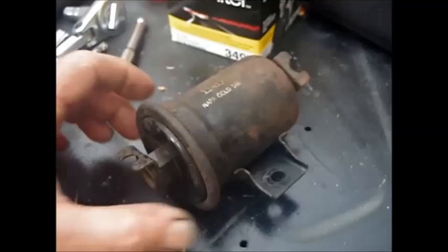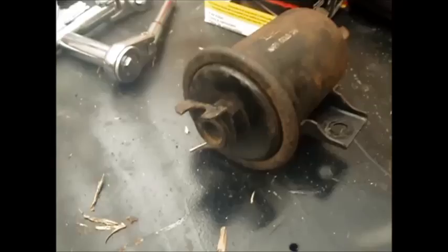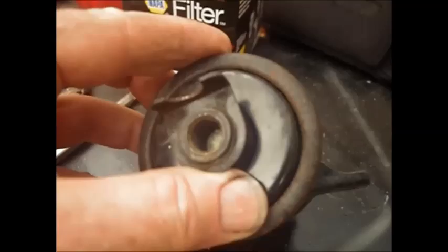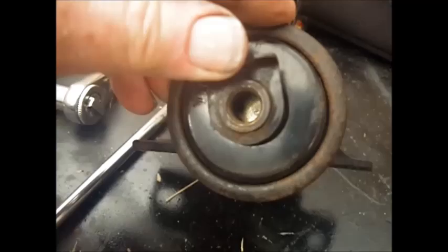I'm kind of curious about this Napa Gold filter that came off here, as to why that metal piece right inside is flushed up against the threads, when on the new one it was recessed about an inch into the interior. I think I'm going to take it apart and see just why it's doing that - if that's some type of valve that closes after the filter is used up, maybe. I can push it back inside whatever it is. I might figure out a way to open this filter up and see what's inside.